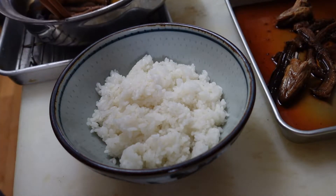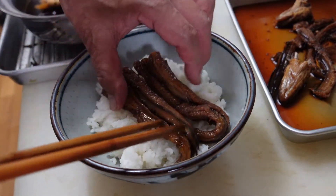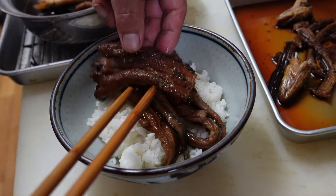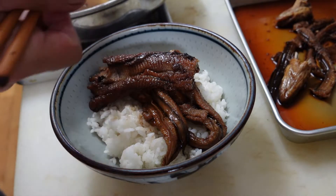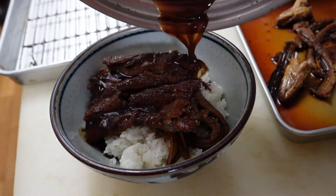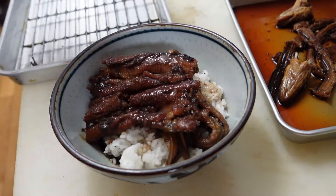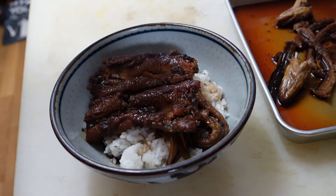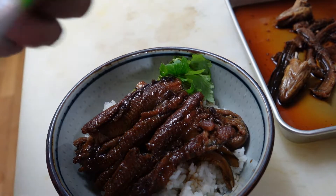I'm making an egg udon with a little bit of wasabi.